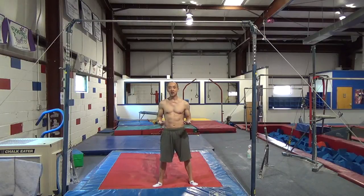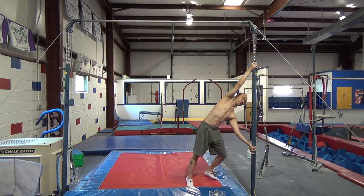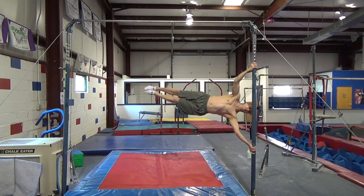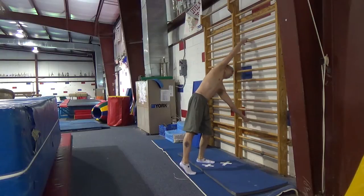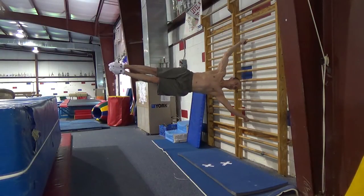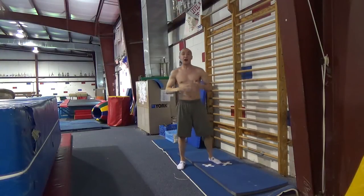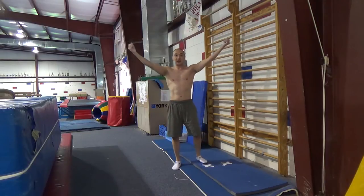Hey guys. Today I want to go over a couple of ways on how you can work on learning a human flag or a flagpole. You can do it on a bar like this or a bar like this. I personally find it a little bit easier on a bar like this, but they're pretty similar. The only difference is, instead of your hands being like this, they're turning a little bit like this.